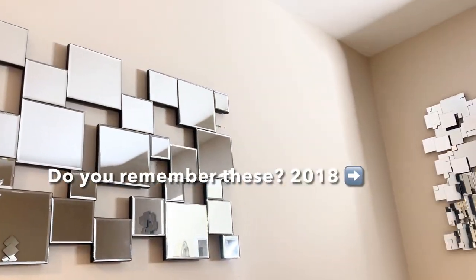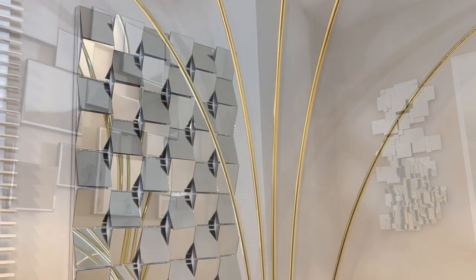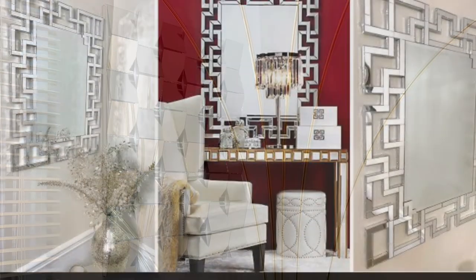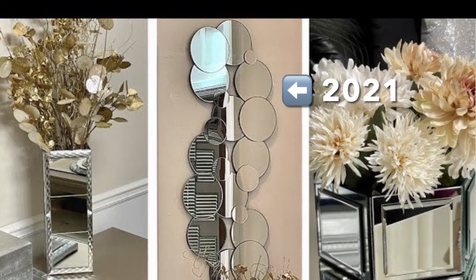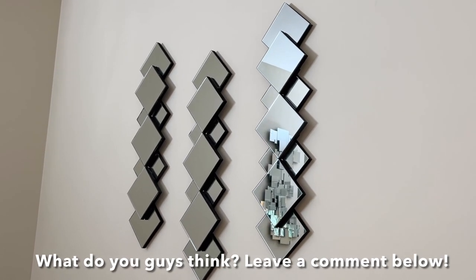If you've followed me for a while, then you know that I've made tons of mirrored wall decor, but I must say that this is by far the easiest design that I've made. It was fun, super simple but elegant, and I think it turned out beautiful. But what do you guys think? Let me know down in the comments — I would love to hear from you.